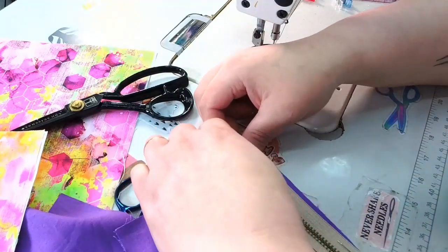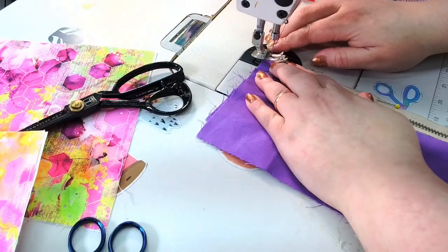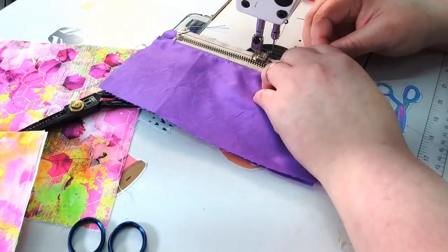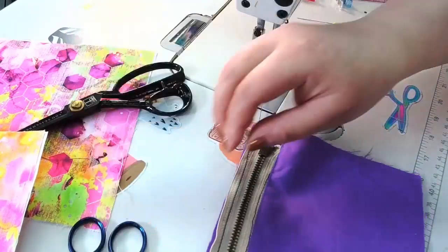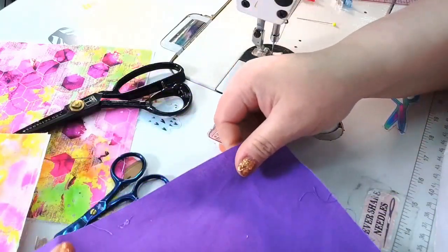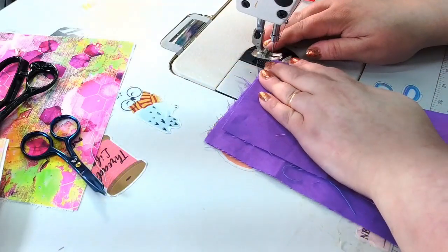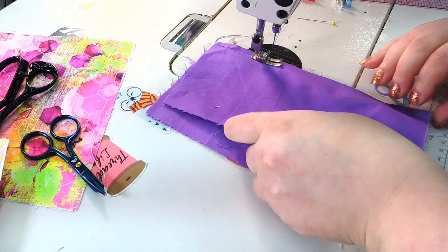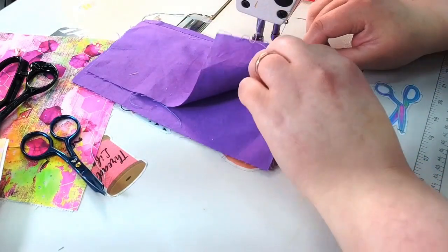Just make sure everything is lined up and your zipper pull is completely out of the way. Add the lining, and when you get to the zipper just slow down, make sure everything is aligned, and if you have to move the pull that's fine — just make sure you're in the needle-down position before you move it.